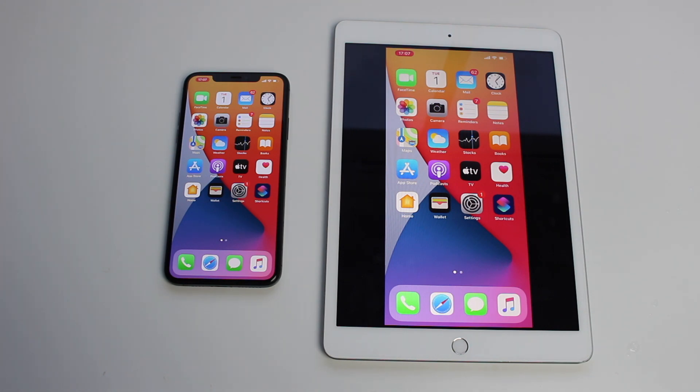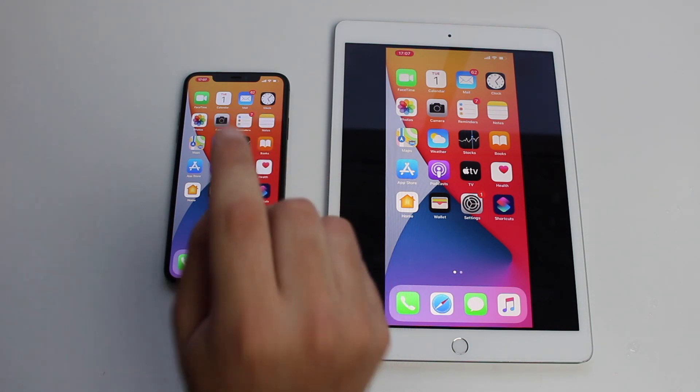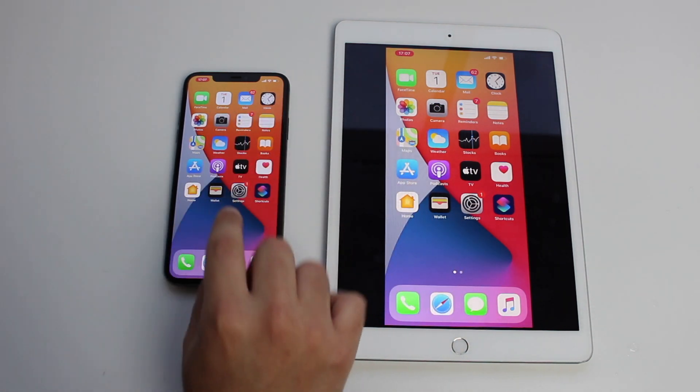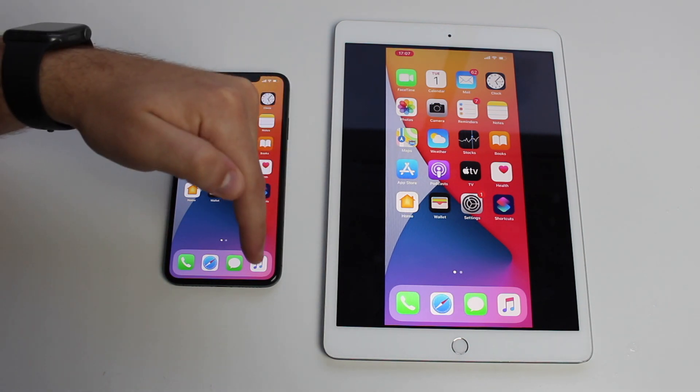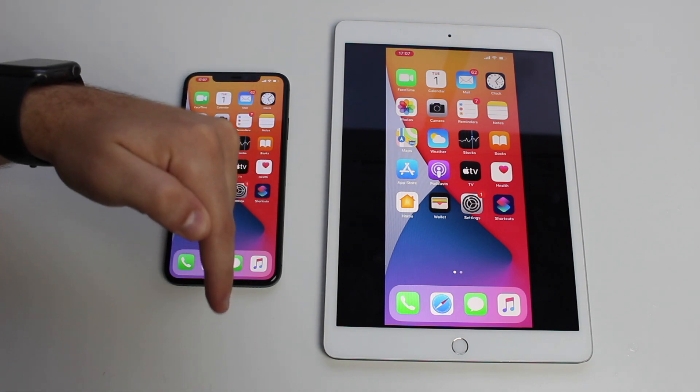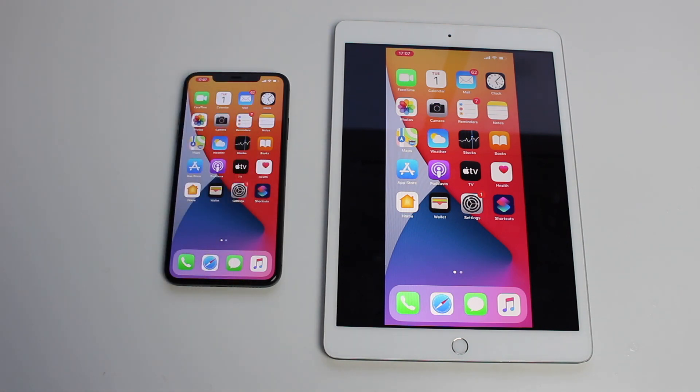That's pretty much it guys. I hope you liked this video — a very short one just showing you this amazing feature on how to really coolly and easily mirror your iPhone to your iPad, instantly, effortlessly, and free. If you liked this video please hit the subscribe button, the like button down below, and comment down below what's your experience with this application — if it worked, if it didn't, if you had issues. I'm here to help, and I'll see you guys in a few days. Bye!